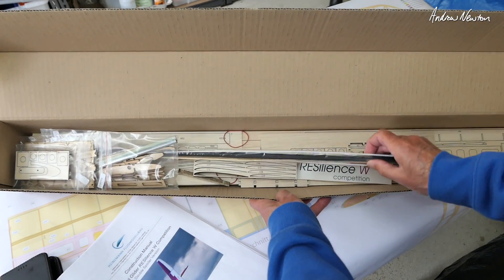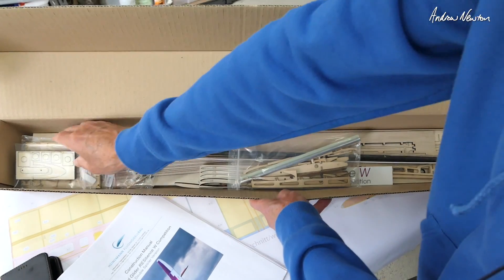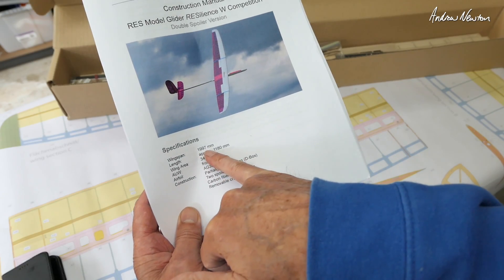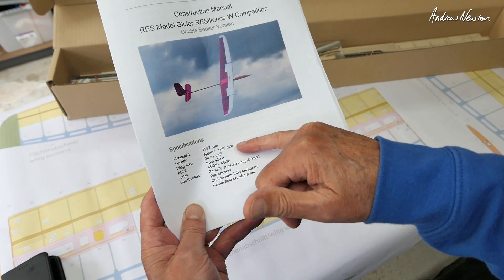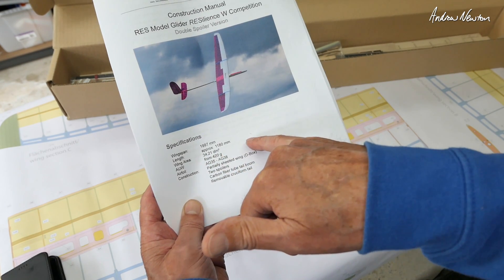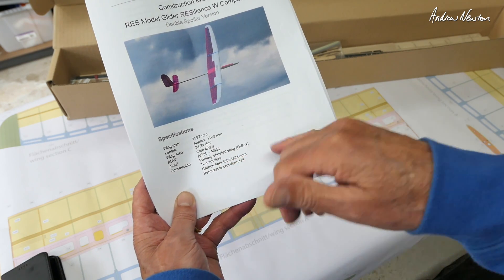Here's a closer look at the kit — we've got spars, tail boom, ply sheeting, ribs, wing joiners, all of that sort of stuff, all the hardware for putting the wing on. Wingspan is 1997 millimeters — almost two meters. Length approximately 1180 millimeters. Wing area 34.21 decimetres squared.